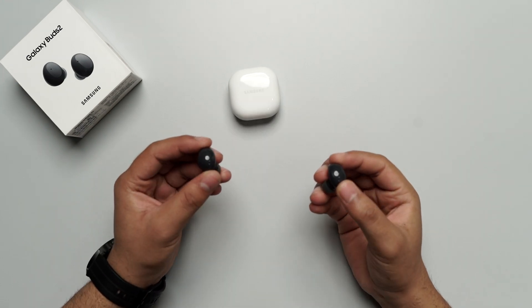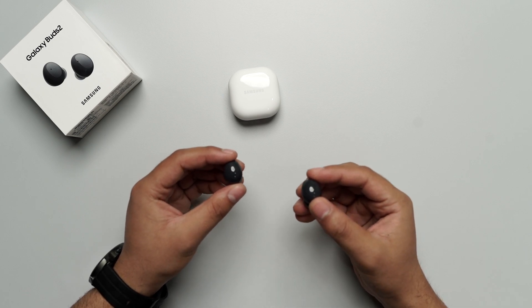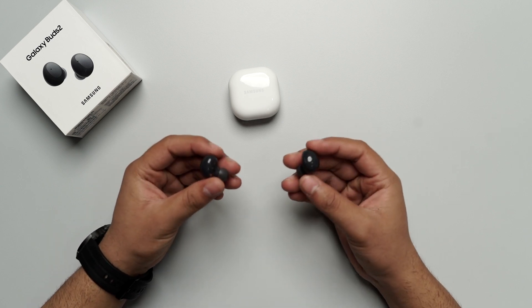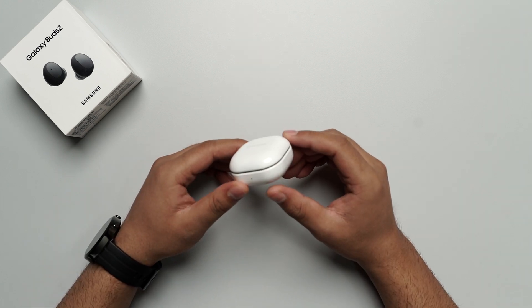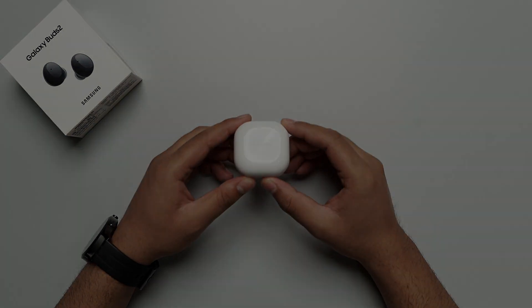These buds are also equipped with the latest Bluetooth version, that is Bluetooth 5.0. But one downer about this product is that they come with an IPX2 rating, which I think should have been higher — at least IPX6 or IPX7 would have been great. That's all folks — this is all about Samsung Galaxy Buds 2. Thank you so much for watching our video.